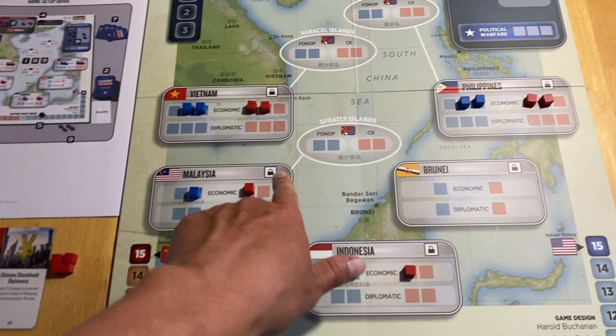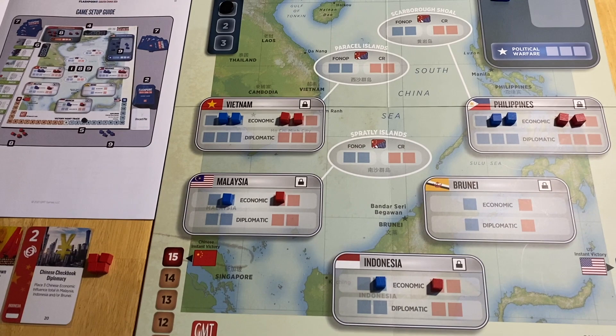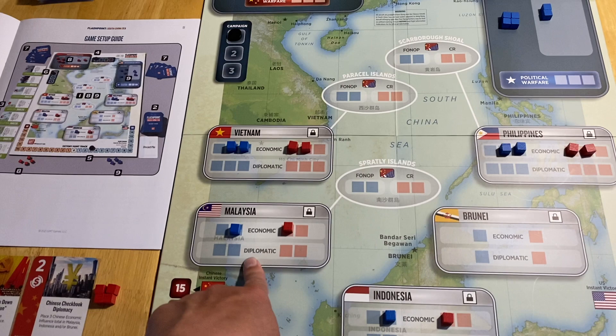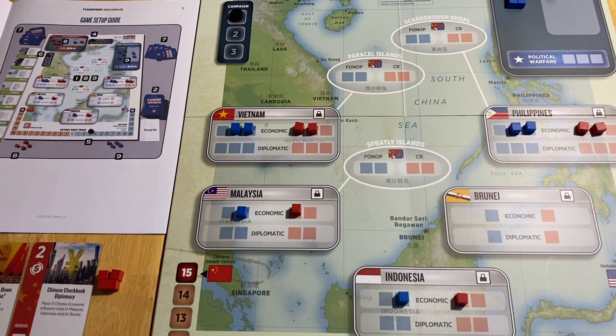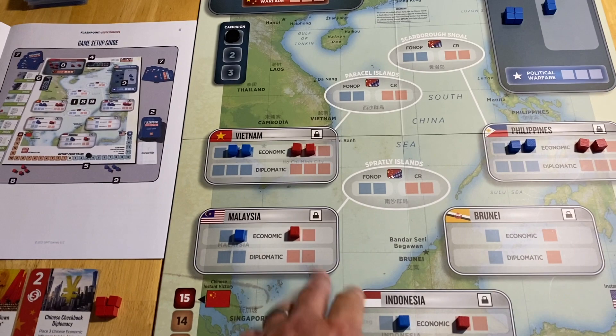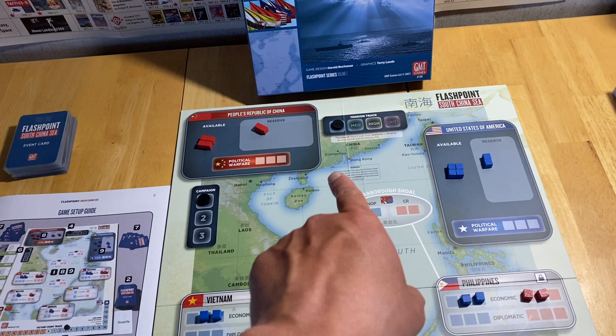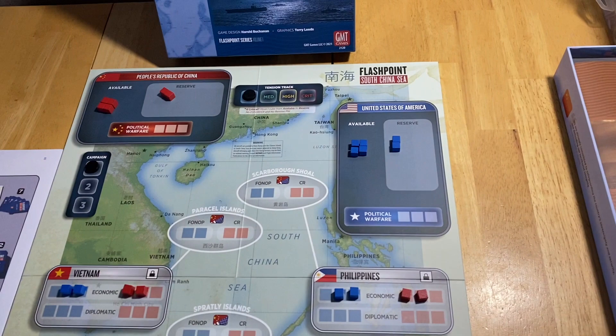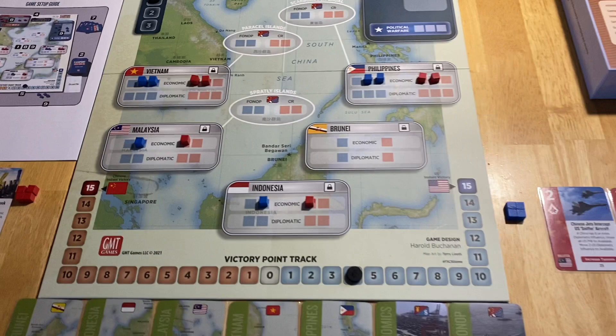The island groups are where military operations take place. Each country also has a lock cube space — if you do a successful political warfare operation, you can place one of your available cubes there, eliminate all of your opponent's economic or diplomatic cubes, and make it impossible for your opponent to place their own cubes in those influence spaces without the play of an event. There's also an attention track that slides from low to critical.